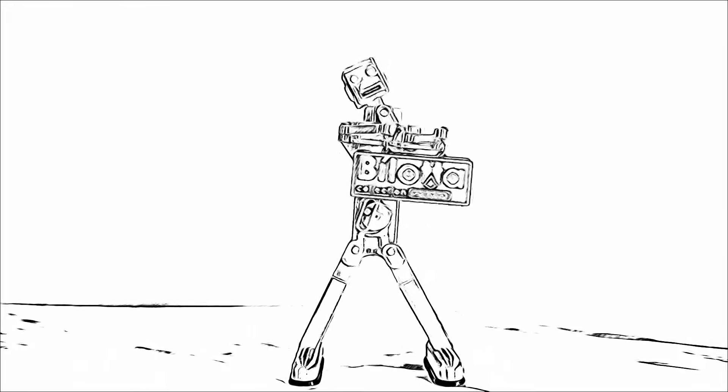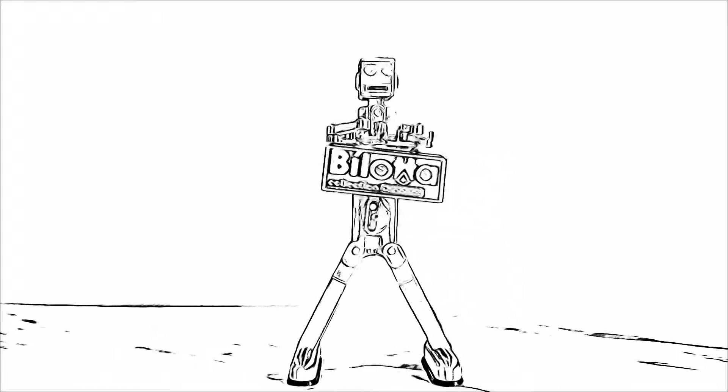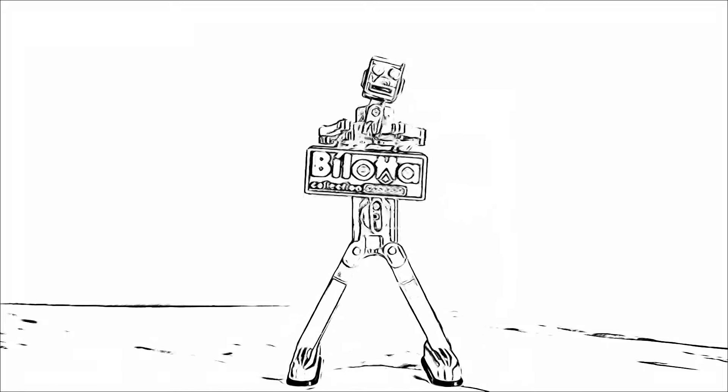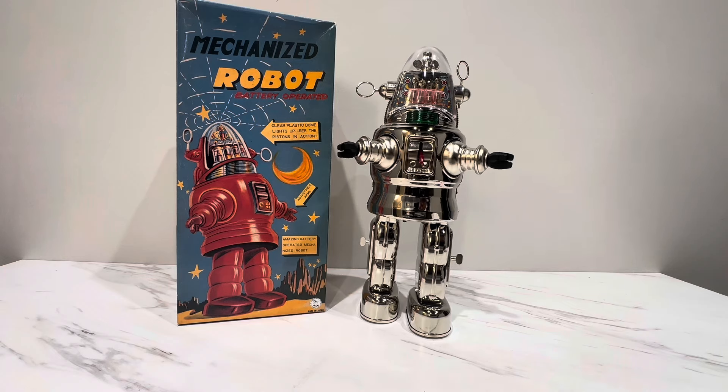It's another video from Ozzy's Robot, brought to you by the Banana Collection! Hey everyone, welcome back!